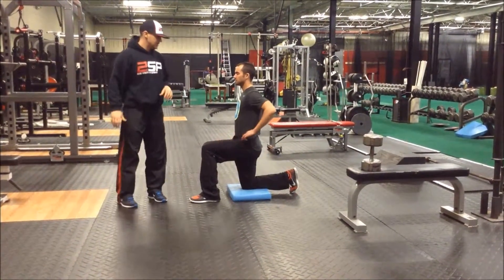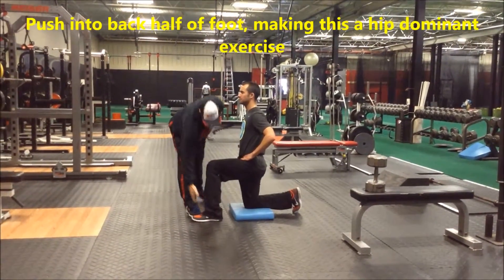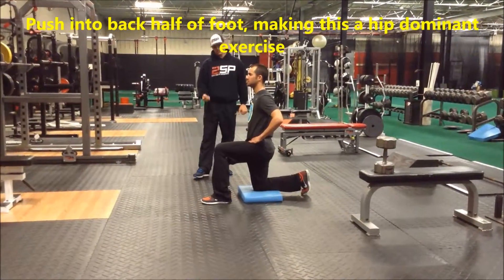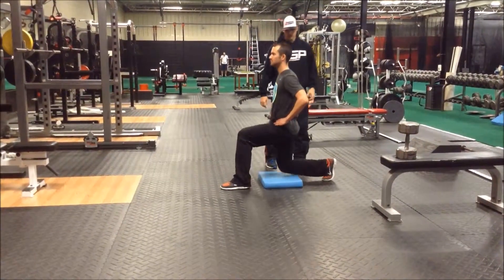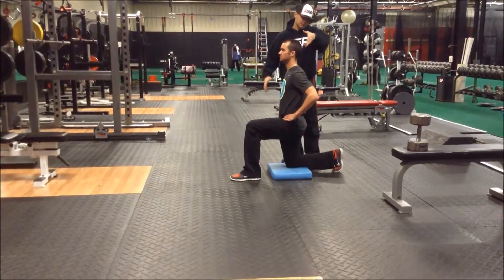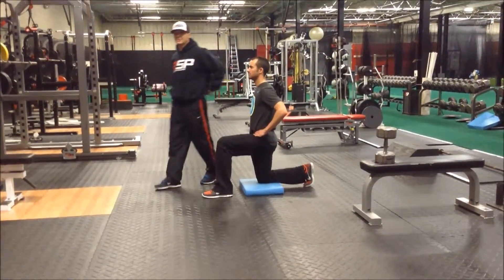Matt's going to go ahead and put his hands on his hips. From here, he's going to push into the mid to back part of his front foot, making this a very hip dominant exercise. He's going to go straight up and come straight back down. One of the things you can notice here: he's going to keep a good neutral spine — a long spine from the back of his head all the way down to the top of his butt.